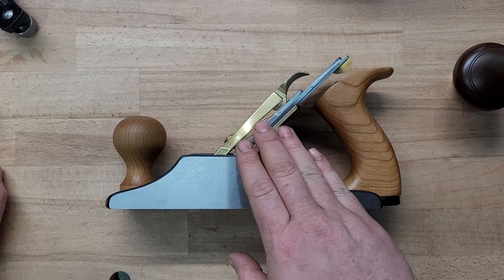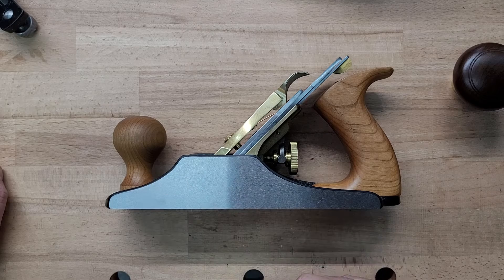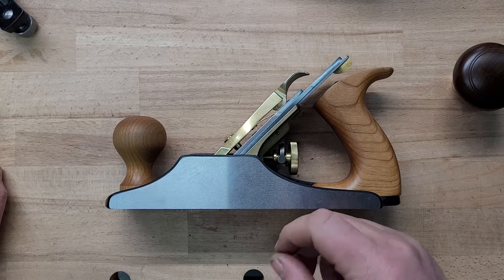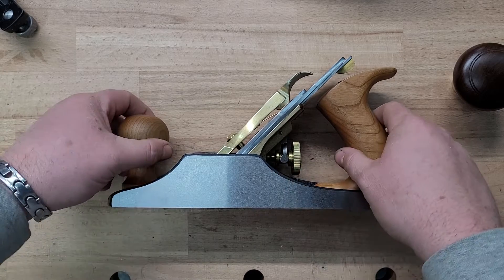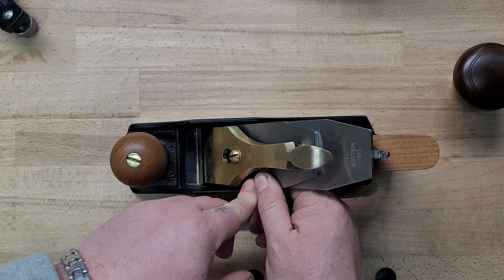I already did a video on how to square the frog, and also one about backlash, so we're not going to talk about those two things here. We're just going to talk about these parts and how they affect each other. The very first thing is the cap — the cap and that screw hold the iron and the chip breaker against the frog, which holds everything in place.